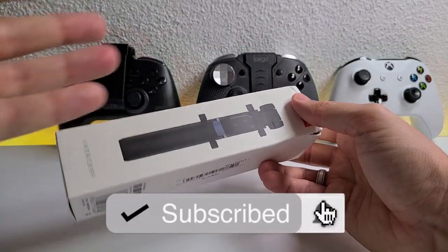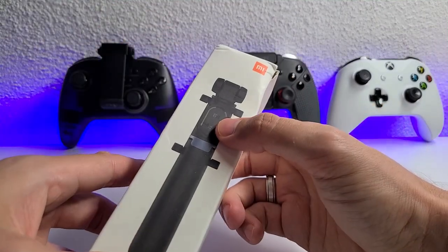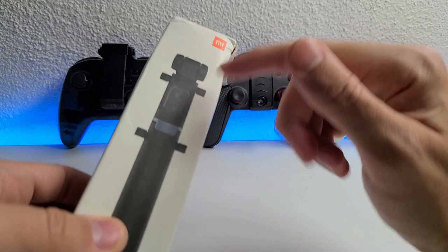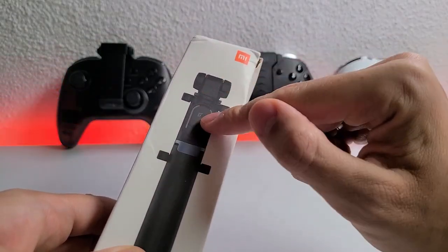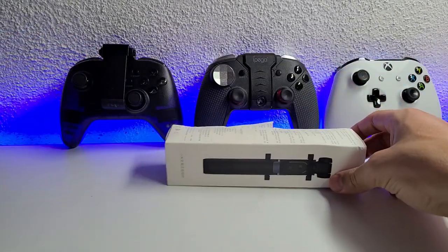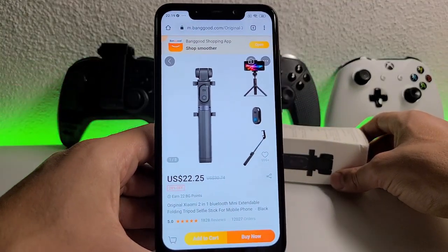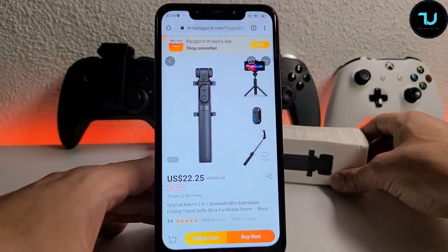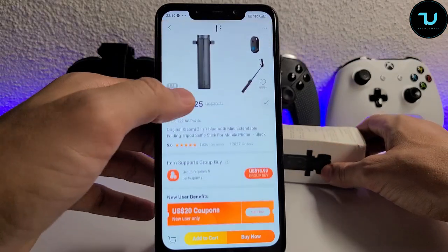It's not a 'smart' thing — you can only pair it with a Bluetooth shutter to capture pictures, which is really cool. It comes with the Bluetooth shutter included, so you don't have to buy it separately. The price is 22 dollars from Banggood.com.